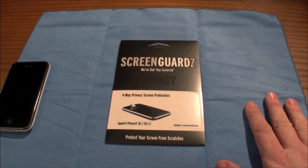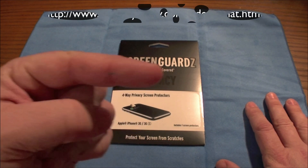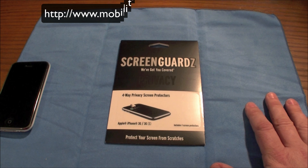I mentioned something on the Mobility Today podcast, which we do every Wednesday at 9 p.m. This week, we're going to be doing it on Thursday at 9 p.m. So stop by — I'll put the link in the sidebar, you guys get the idea.